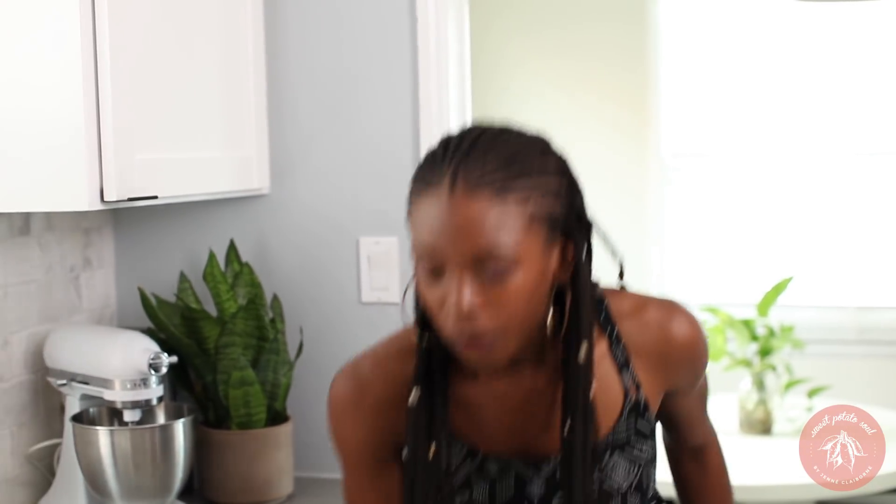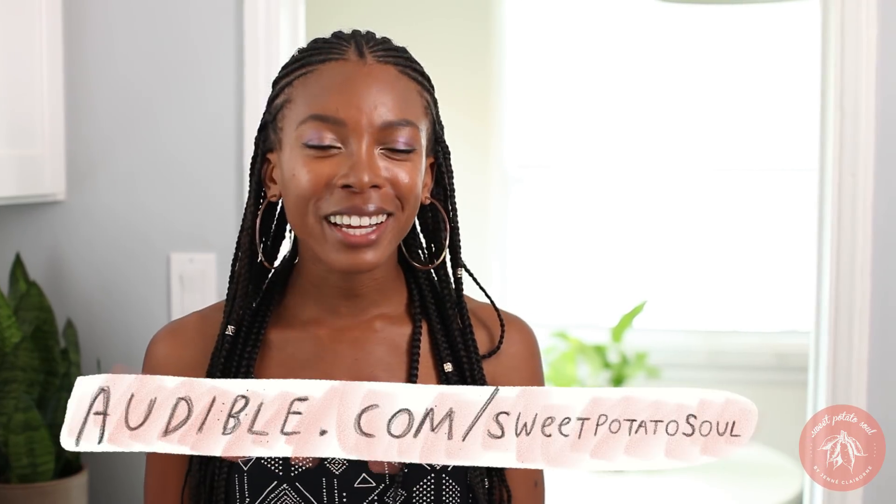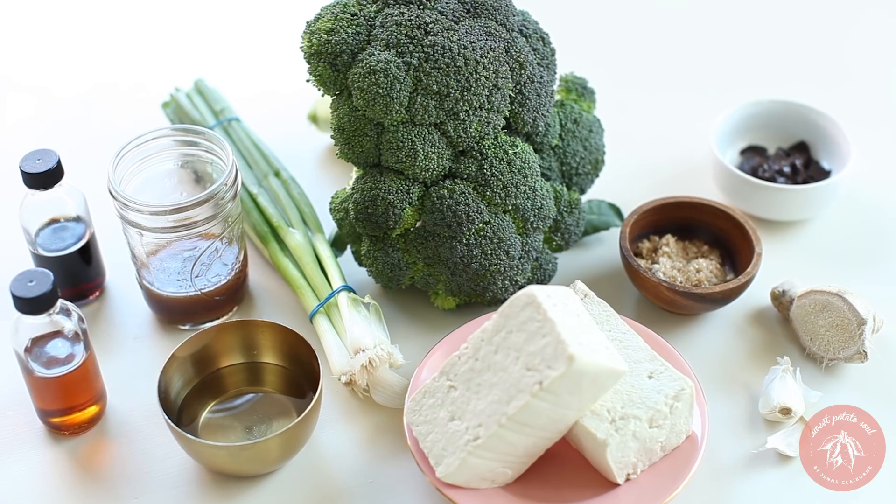This video is sponsored by Audible, which I love because I'm a huge fan of audiobooks. As a special gift to my viewers, if you go to audible.com/sweetpotatosoul you can get a free 30-day trial plus your first audiobook is free. Or if you text sweetpotatosoul to 500-500, you can also take advantage of this special offer.